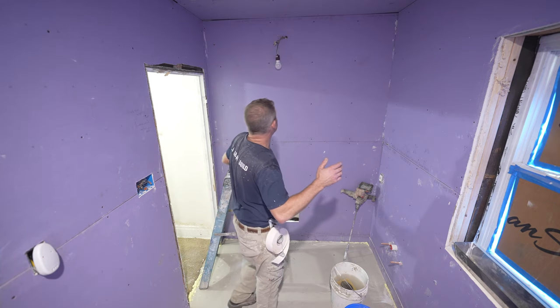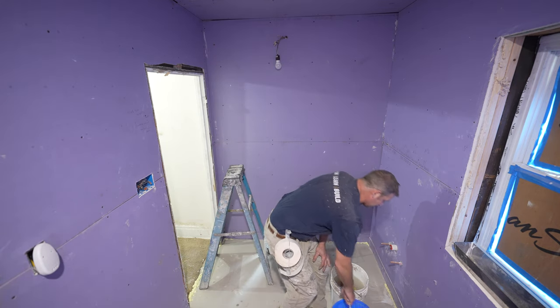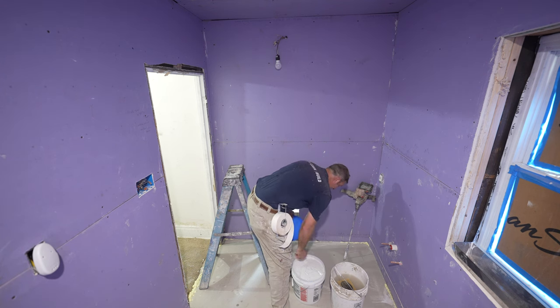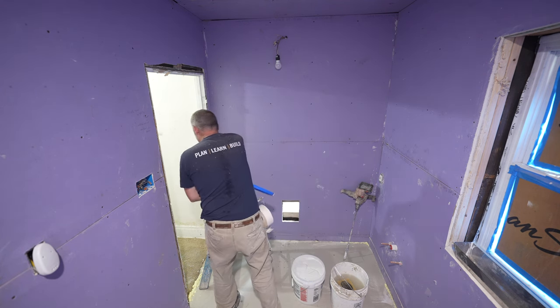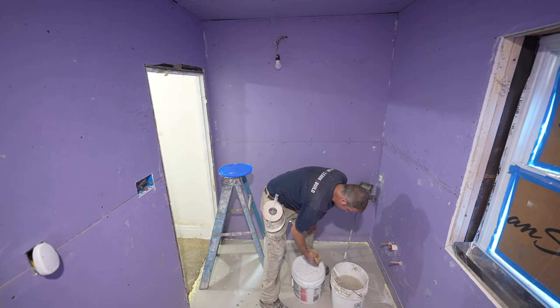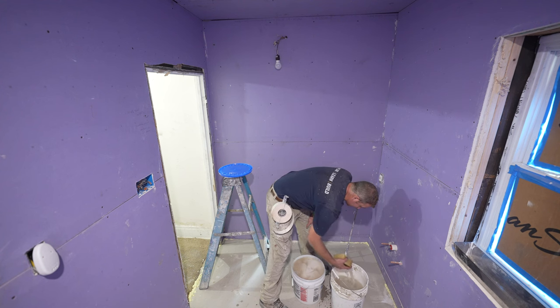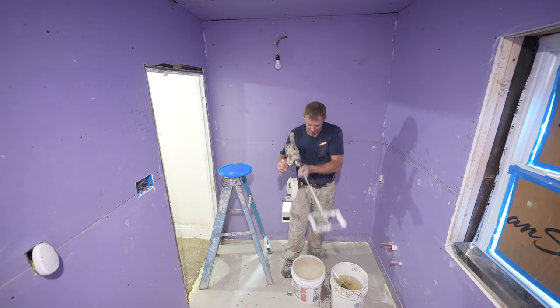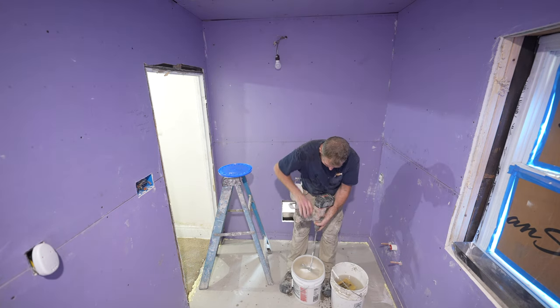A couple of tips here. When you get your bucket of mud out, you want to add a little bit of water to it — thin it down a little bit and mix it. This is going to help get the air bubbles out and give it a nicer smooth texture. I usually do about two sponge-worths of water, and then use a mixing paddle to mix it up.